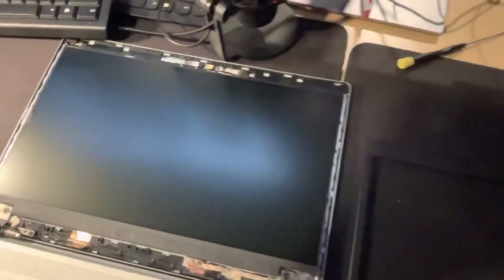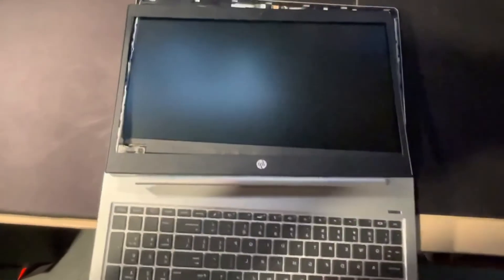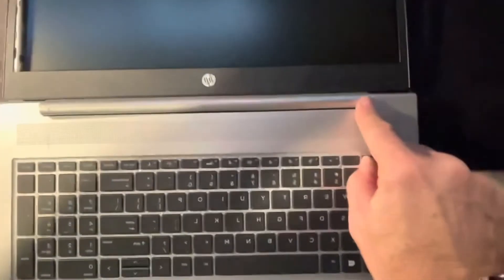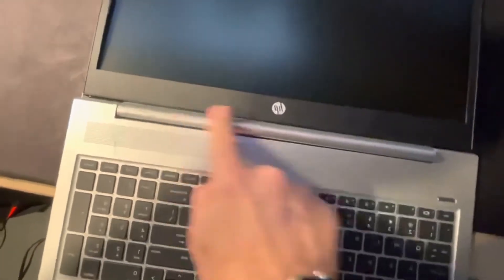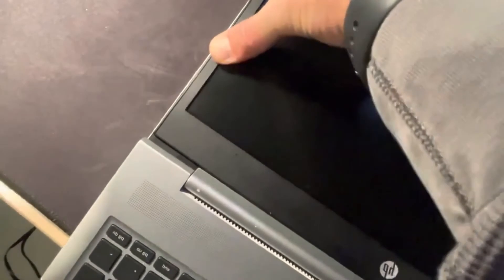Now bring the bezel over, line it up carefully, and press just a little bit. Line up the edges and press lightly alongside. When you hear the clipping sound, that means it's going into place correctly and you're not breaking it.